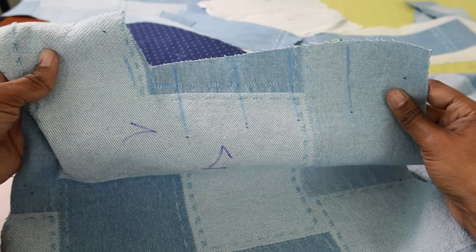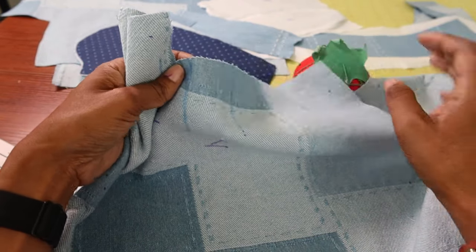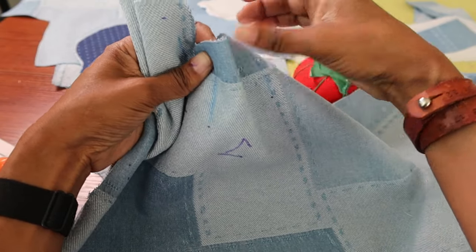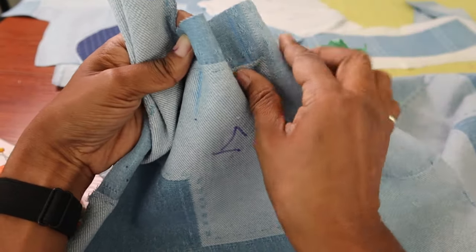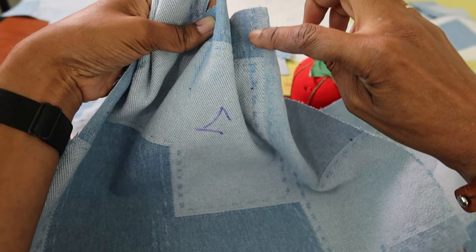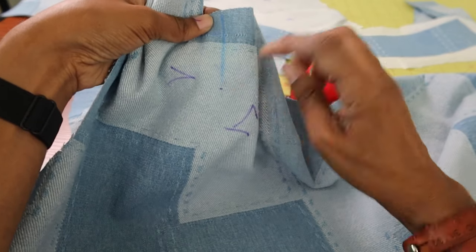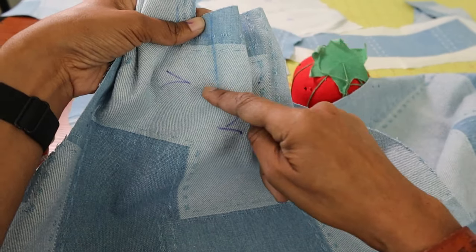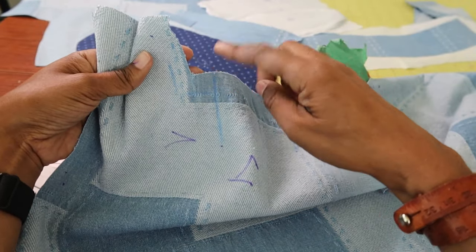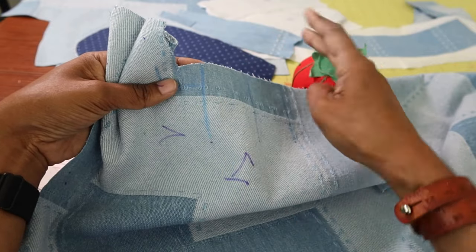There are four lines and these are your pleat lines - they're going to make two pleats. You're going to take these two lines and fold them together, and take these two lines and fold them together. Then you'll stitch from the top down to a dot, and from the top down to a dot on the other side. I put an arrow so I'll know which way to press the pleats - they're going to be pressed away from the corner, then pressed down.